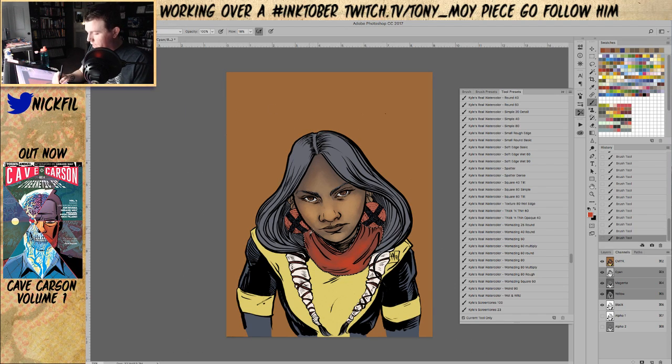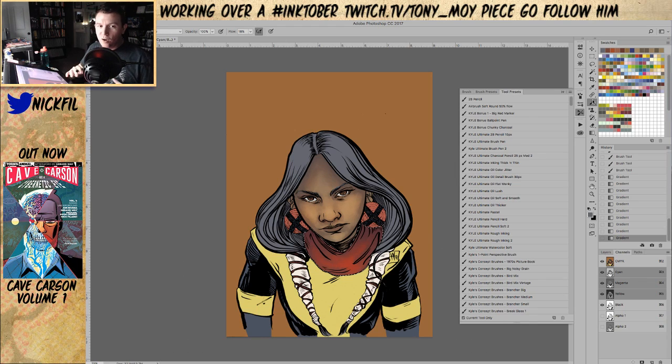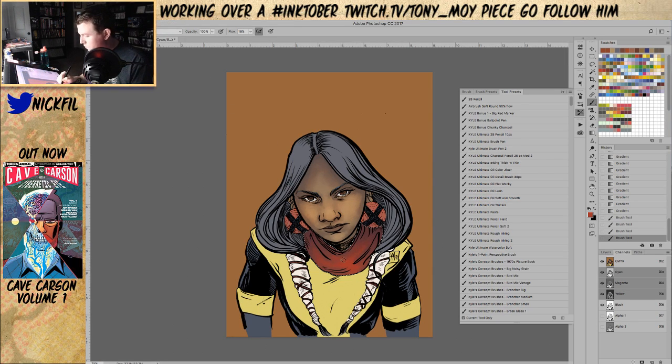Right now I'm doing something I normally advocate not doing, which is working on each individual piece at a time. We just did her face and now we're working on her scarf — it's a good way for color to get disjointed and out of place. But I'm treating it like it's less about the color we're putting down, because I kind of want to wash the whole thing at the end. Maybe an adjustment layer — we'll play around.